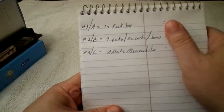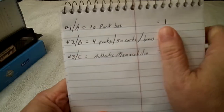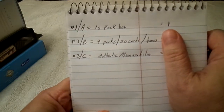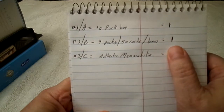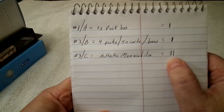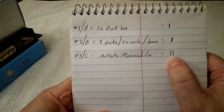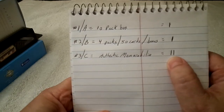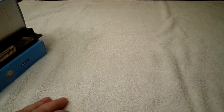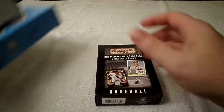The results are in: one vote for the 10-pack box, one vote for the four packs 50-cards box, and two votes for the authentic memorabilia. So this is the box — high-tech voting and stuff!